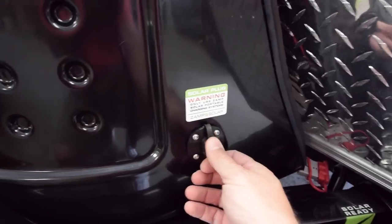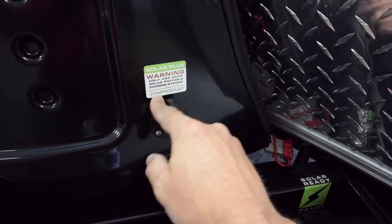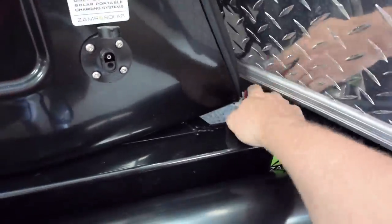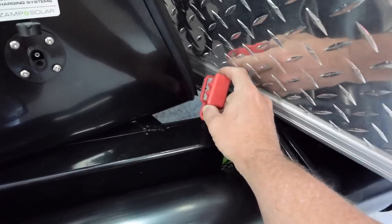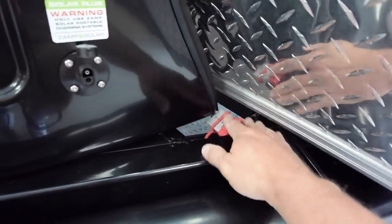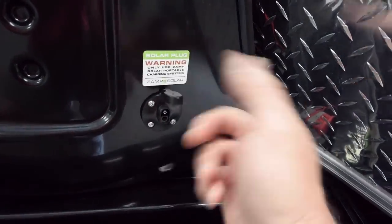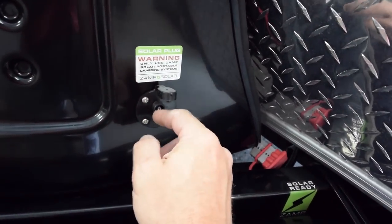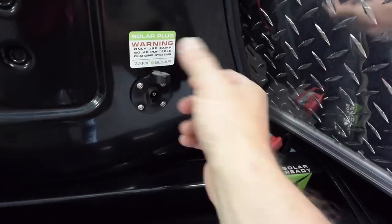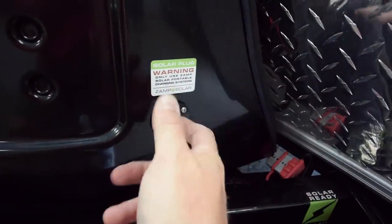It comes with a solar port wired directly to the battery. This is wired for the ZAMP system, but there are others. I have a Go Power portable solar panel with a pigtail hooked up. I also changed the polarity by switching positive to negative so a Battery Tender Junior trickle charger plugs right in there perfectly. When I have this home in storage, I just plug that battery charger right in.